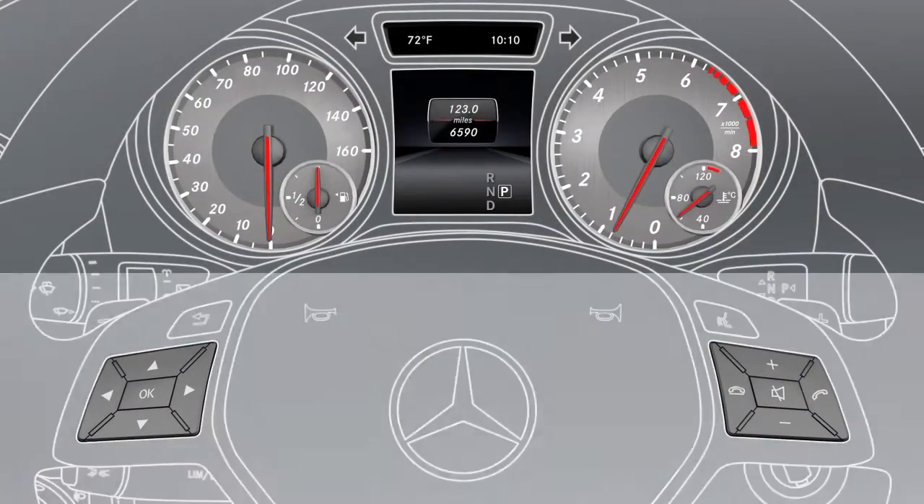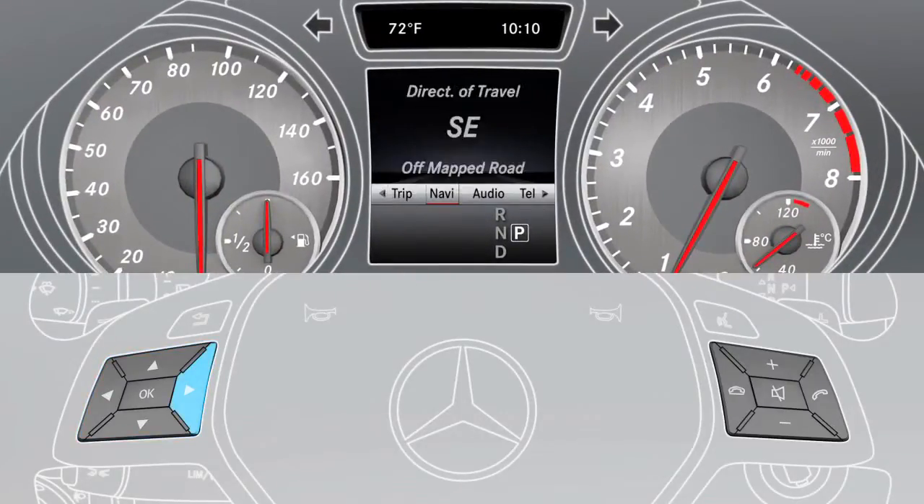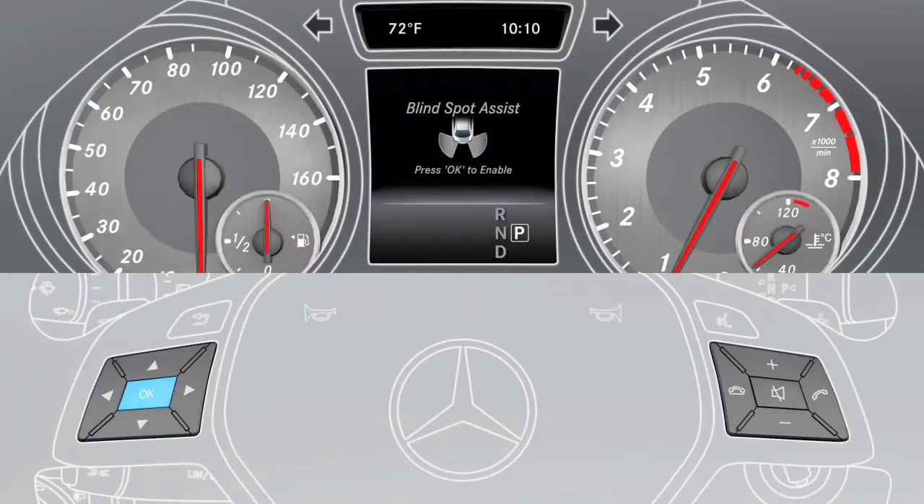To activate the assistant, use the buttons on the multifunction steering wheel to select the assistance menu item. Now select Blind Spot Assist and press OK to activate or deactivate it.